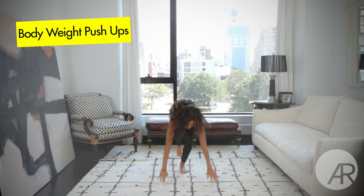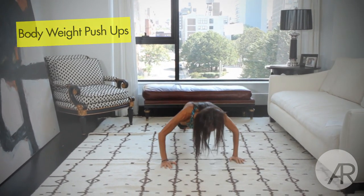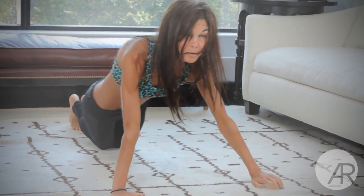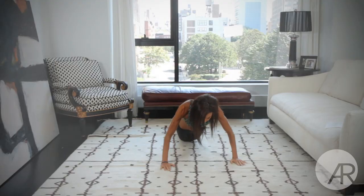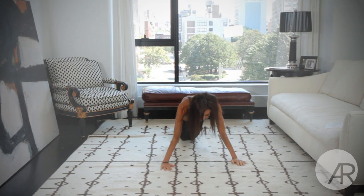And we're going right to body weight push-ups. So push-up position — all the way down, all the way up, all the way down, all the way up. You can do these, or modify them — you can do them on your knees too. So get on your knees, down and up, down and up.